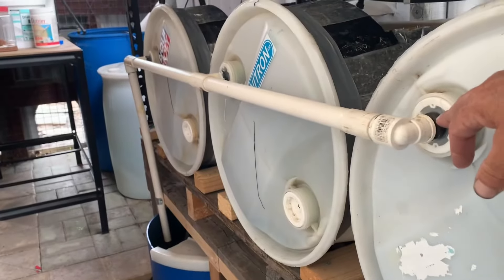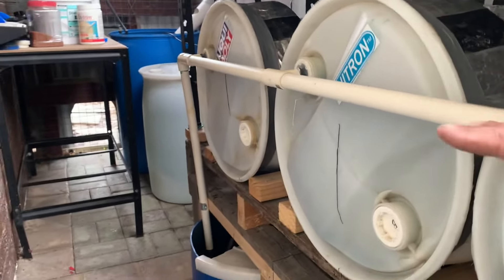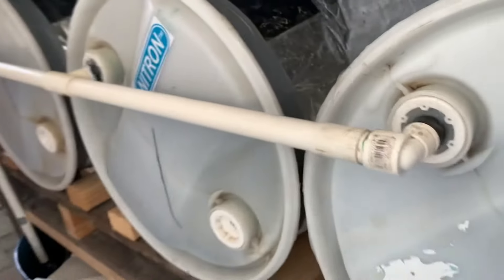I drilled a hole through here, glued this in with some silicone, let it set for 24 hours, and then assembled it. This pipe has actually got a slight fall on it, so it returns back into that drum down there. Then I'll fill it with some sticks and a bit of gravel on the bottom, and a whole bunch of pipe cuttings in there, so they've got an area to hide in - they're pretty elusive.